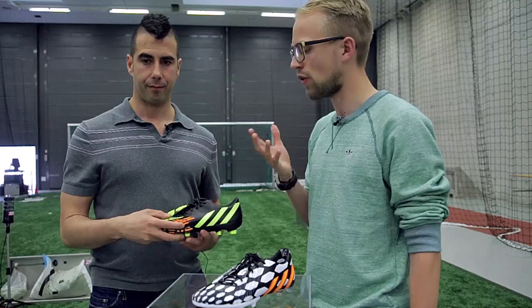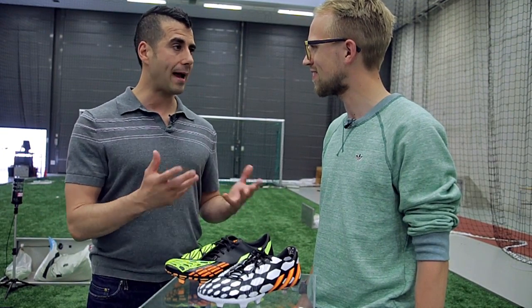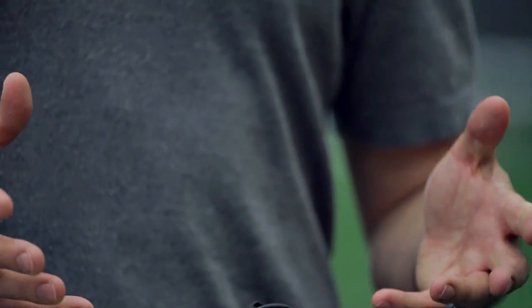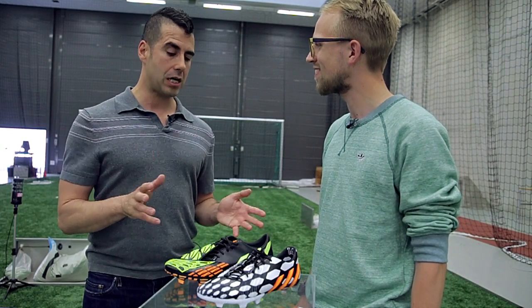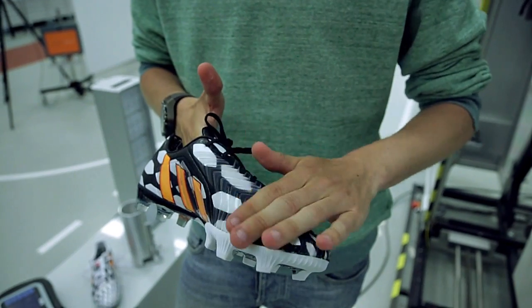So how do you feel, having worked for Adidas for 18 years and worked on every Predator boot, working now on the 14th generation? It's very fortunate. It's not just me — there's a massive team of people that have worked years on perfecting this product and getting it to market. I love it; I never get tired of seeing a new product and putting a new shoe on the table.